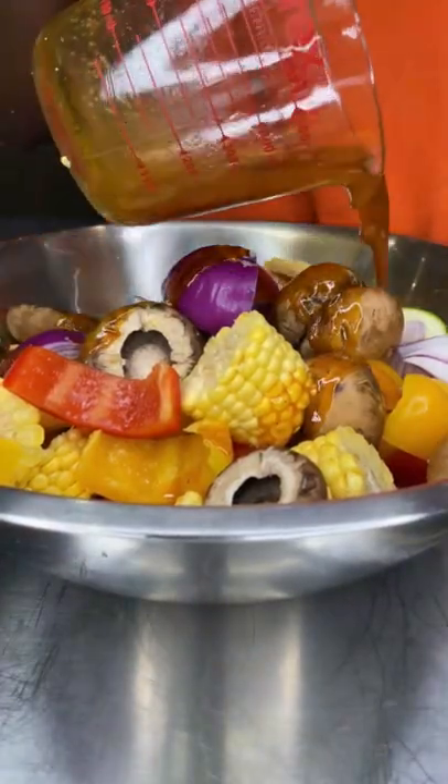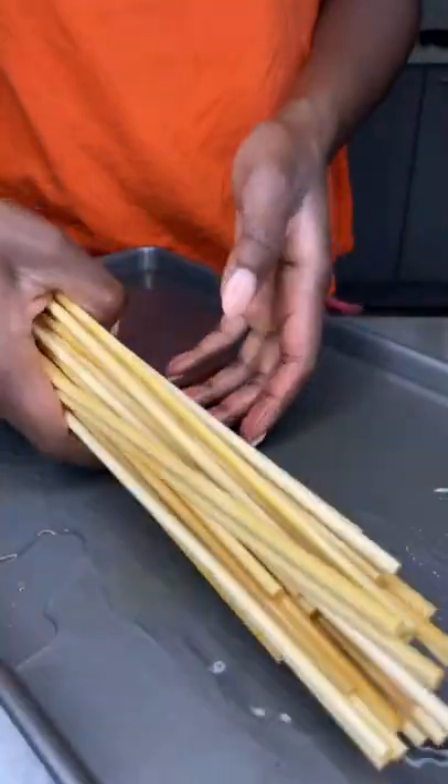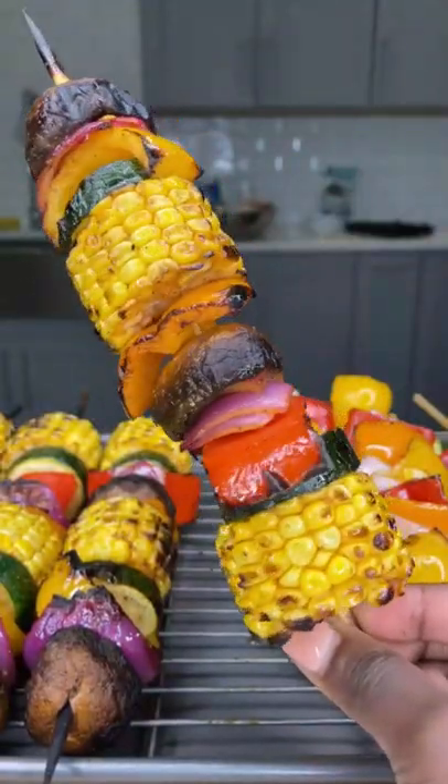I make a simple marinade for my veggies, and I like to soak my bamboo kebab sticks. Then I just grilled it and that is it — enjoy!